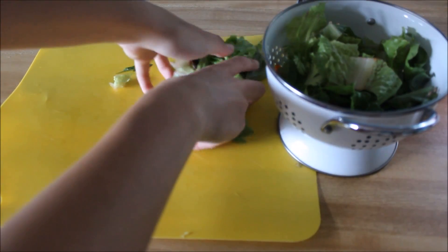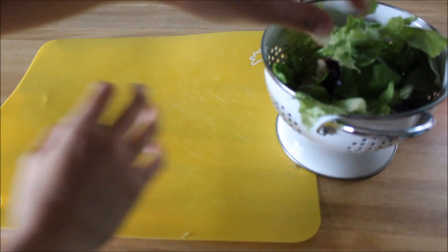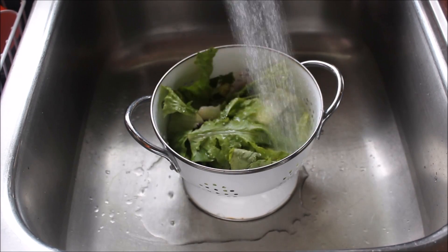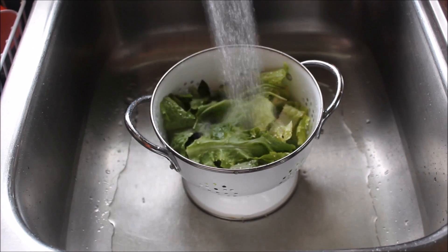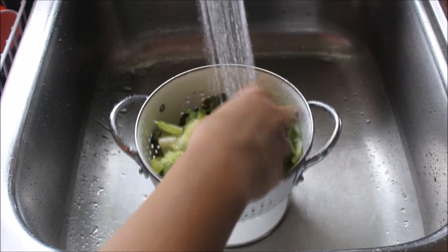I'm going to put those all into a colander and wash them in the sink. It's very important to do this because there are usually a bunch of pesticides. Even if they're pre-washed at your grocery market, it's really a good idea to do this just to get everything off. I would never skip out on washing them.